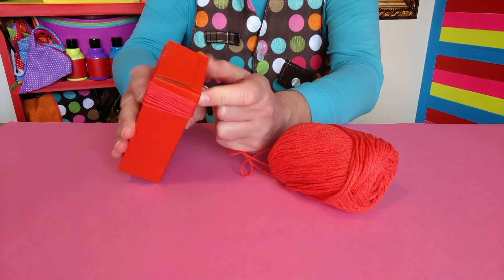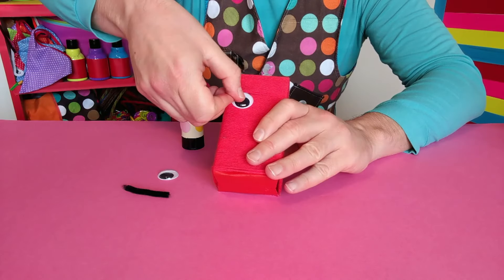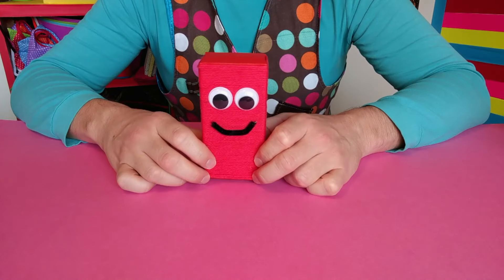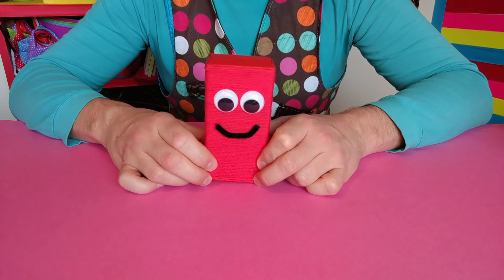We want to cover as much as we can, but it doesn't matter if you leave little gaps. Add googly eyes and a pipe cleaner mouth, and your Rectangle is ready to play with. I am a Rectangle!